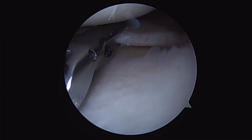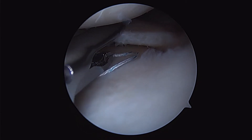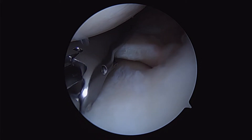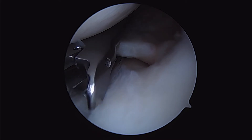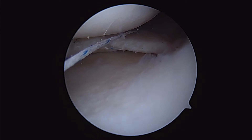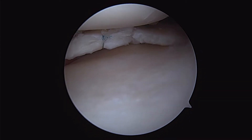Here we've already passed our second vertical mattress suture. Now we're going to make a rip-stop stitch, which means we're going to pass suture outside those vertical mattress sutures and use those vertical mattress sutures as a point of traction to help us close down the meniscus tear and take some of the pressure off of the suture itself, so that it has less risk of cutting through the meniscus.